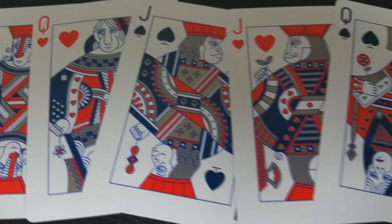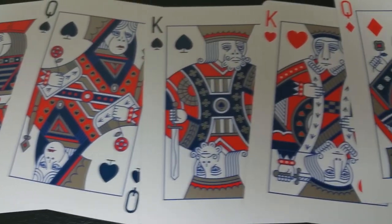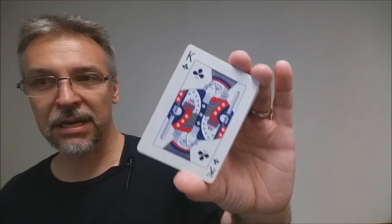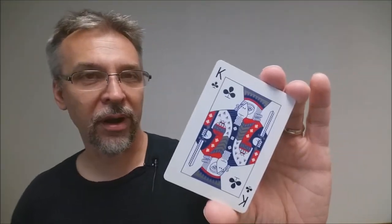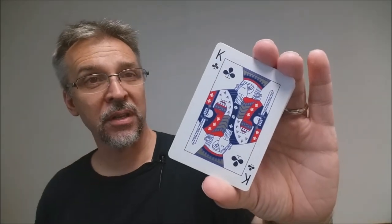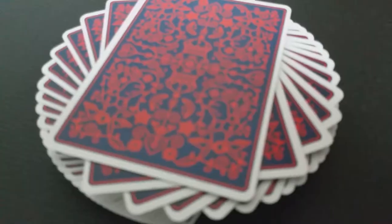It wouldn't be a monkey deck if the courts were people, so the courts are of course all different types of apes. Depending on which suit — clubs, spades, hearts, or diamonds — each one is devoted to a different breed. You're going to have chimps, baboons, orangutans, and just all kinds of families of different types of monkey. You'll also note that the colorings in the courts have all been done in the style of the back design, and the crowns or ornamentations have a silver metallic foil.